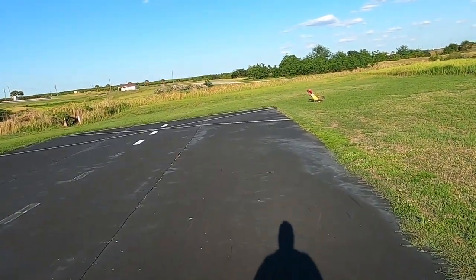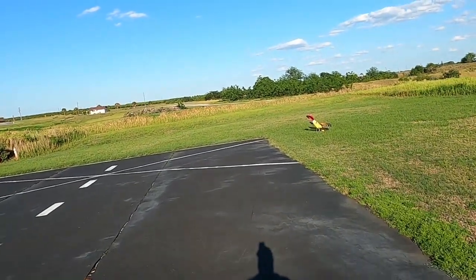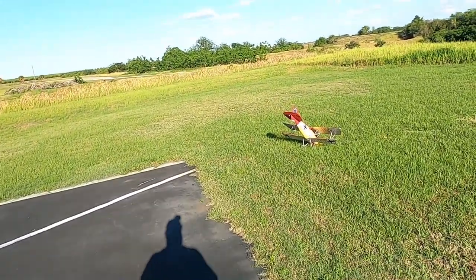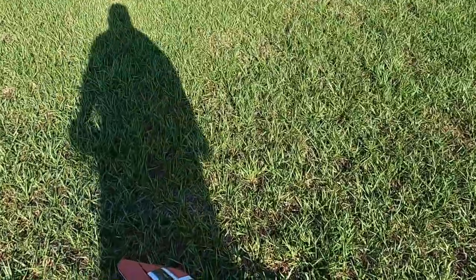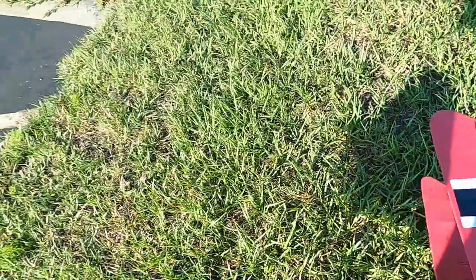The ailerons — I don't want to say they're an afterthought, they do have some control — but you're definitely going to want some rudder input when you do your turns. That is for certain. Motor off before I get anywhere near the plane.